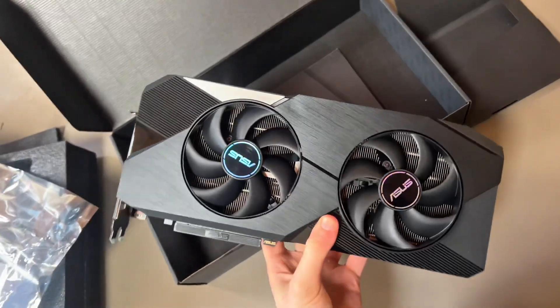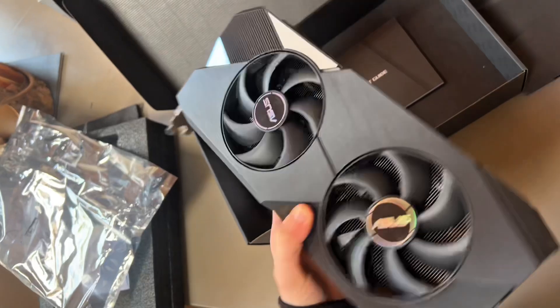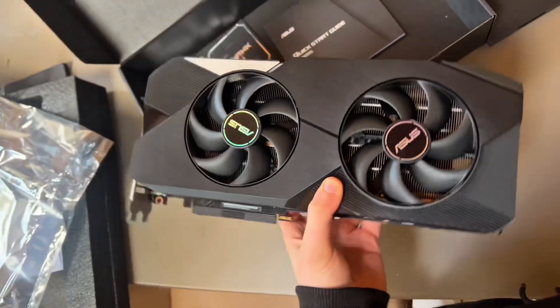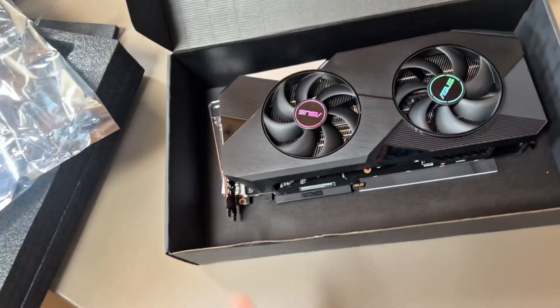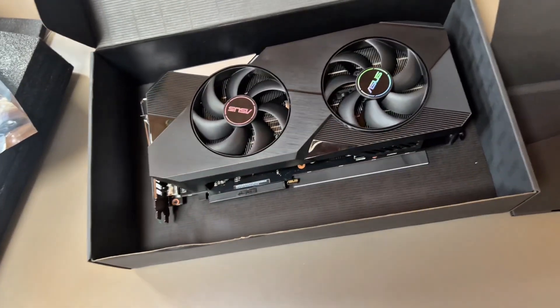This is the RX 7900 XTX. Apparently this card is more powerful than a 5070 Ti, on par or even more powerful than a 4080. I think it's on par to a 4080, a little bit less than a 4090.